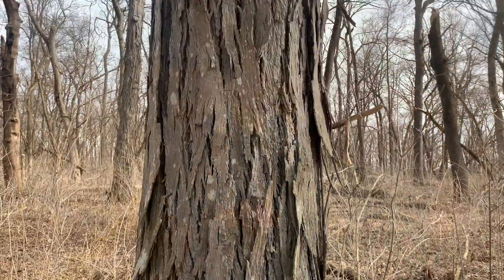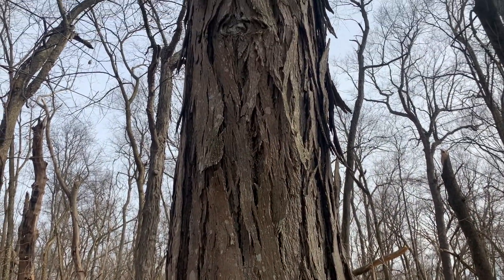The name of this tree gives it away. Shagbark hickory, or Carya ovata, is known for its shaggy bark.